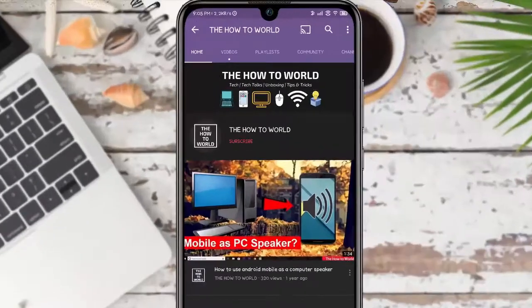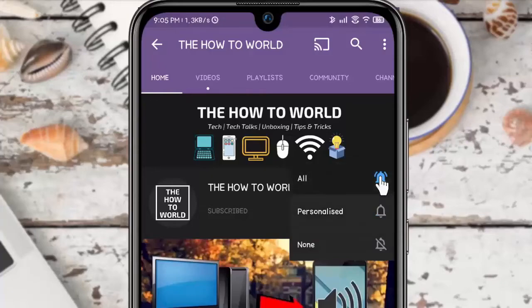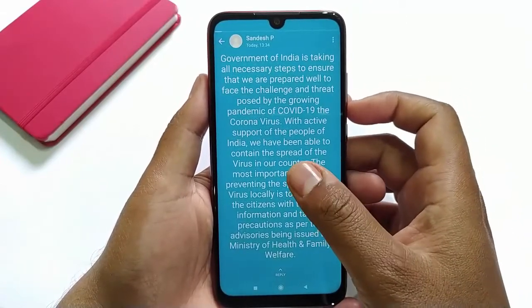Guys, if you are not subscribed to this channel yet, then make sure to hit the subscribe button and the bell notification icon so you don't miss anything. Normally when we want to pause someone's WhatsApp status, we can simply click and hold the screen to pause it.